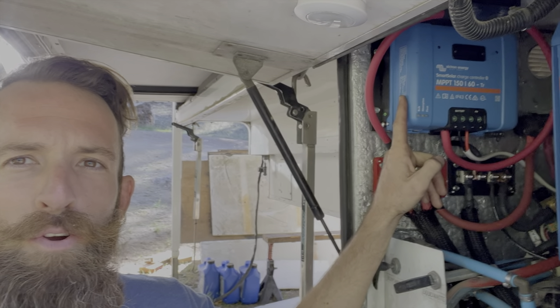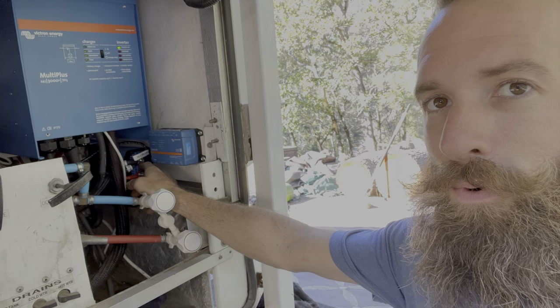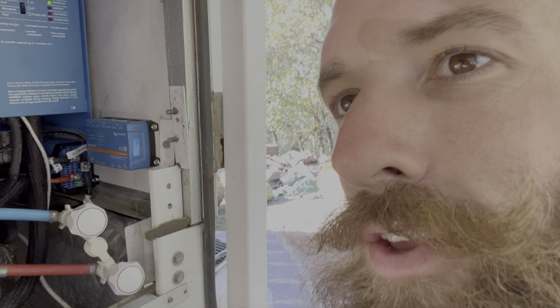I moved the solar charge controller from the interior cabin to in here because it just makes more sense since we went to a 24 volt system. We still have a whole bunch of stuff in our camper like the fans, the lights, the refrigerator, and the water pump — it all runs off 12 volts still. So we needed a way to turn our 24 volts back into 12 volts. This guy right here is the Orion 24 volt to 12 volt converter.